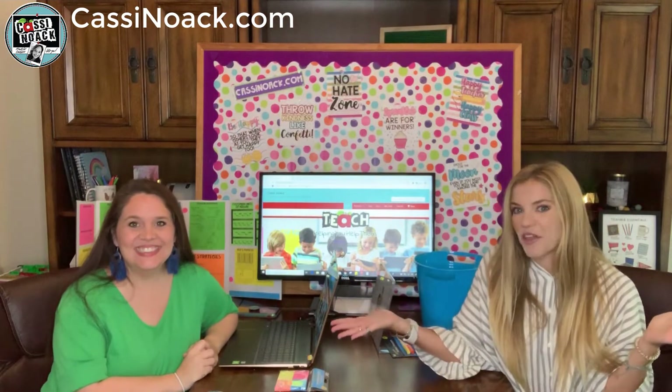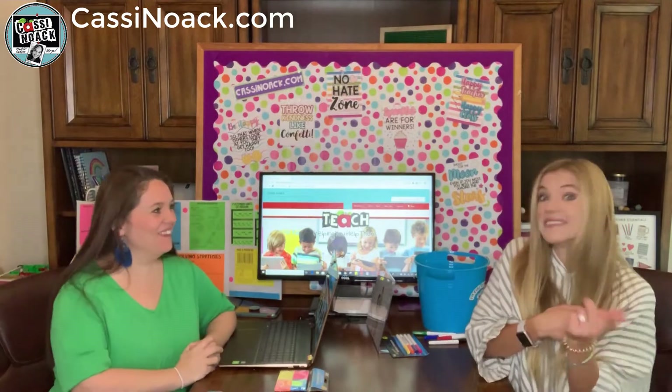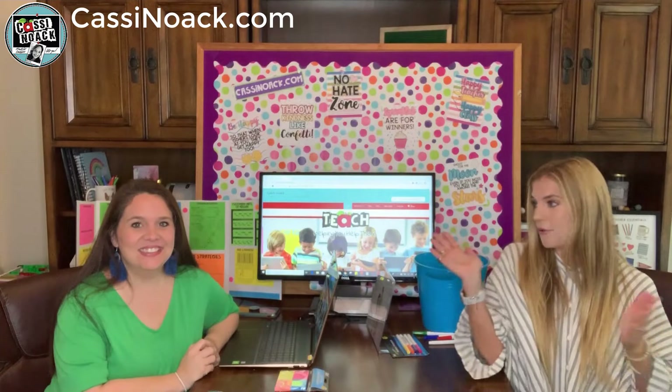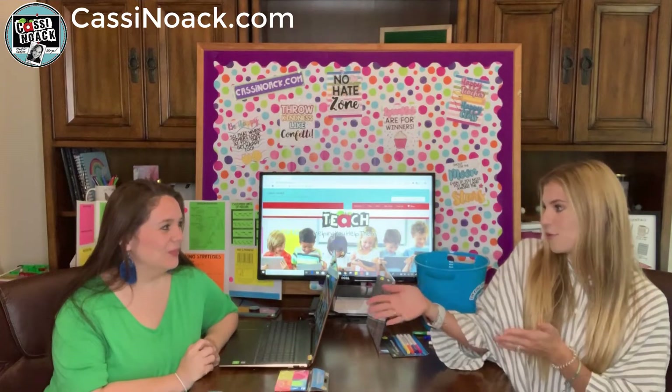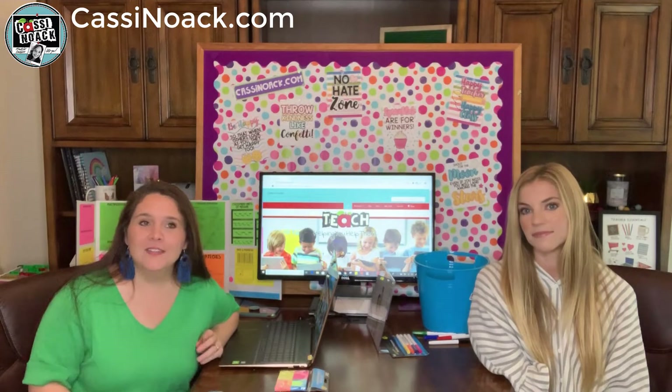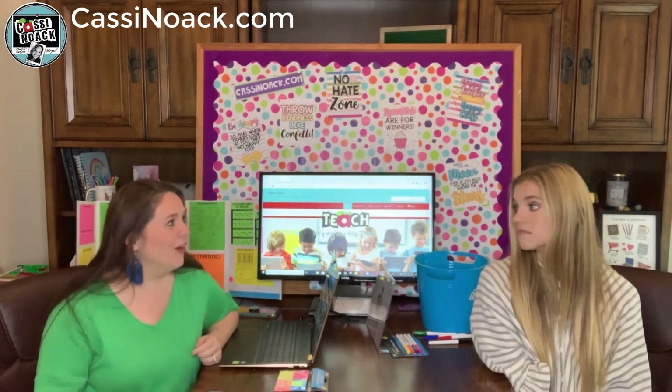Hey guys, welcome back to another one of our fun videos. We don't even have a name for it yet — maybe 'Teacher Talks' or 'Creative Cave.' Let us know if you have ideas. I'm Callie, I'm Cassie, and we're here to guide you through another one of Cassie's cool blog posts. This week it's all about our favorite dollar store finds to get your class ready without spending too much money.